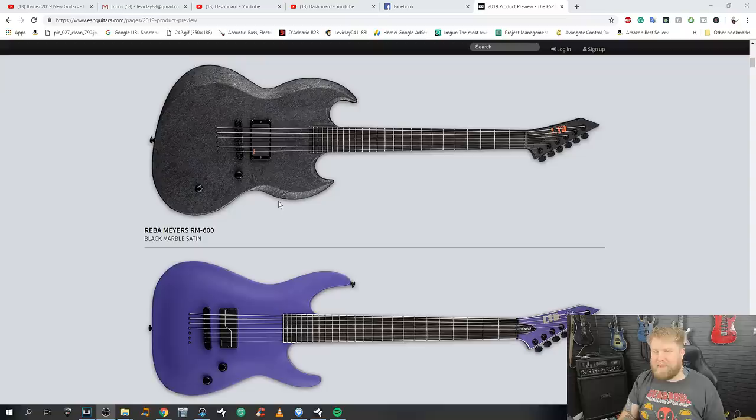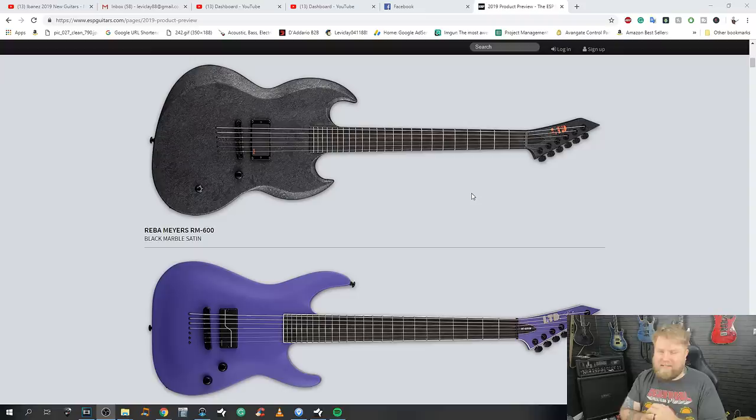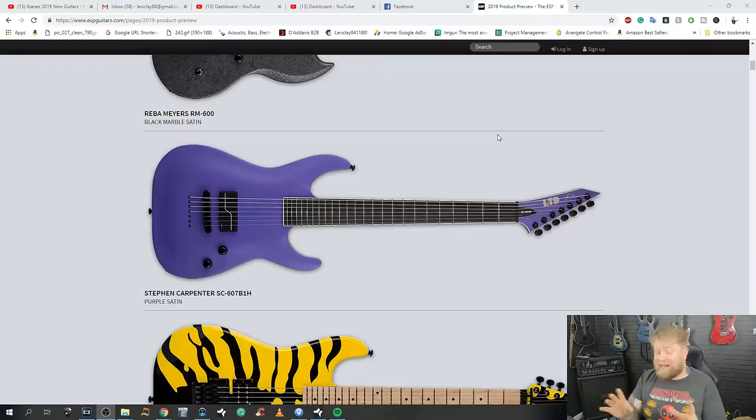I'm seeing a Myers signature, a Steph Carpenter signature — yeah, these are what you'd expect. The Viper shape has an EMG pickup in it; if you like the finish, that's going to be cool. No tramp stamp inlays, so you get my seal of approval. Very hard to comment on these without prices — for seven or eight hundred bucks that's a cool buy, but for three thousand bucks, probably steer clear. The Steph Carpenter signature has the Fishman Fluence pickup, which sounds great, though I'm not crazy on the finish.